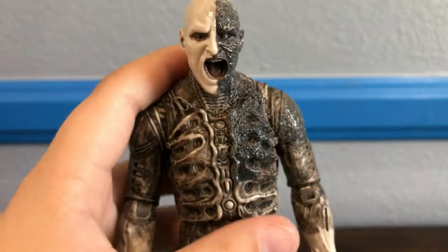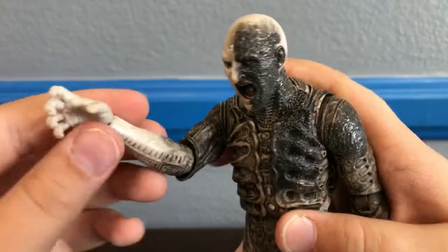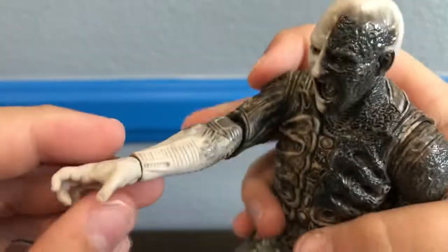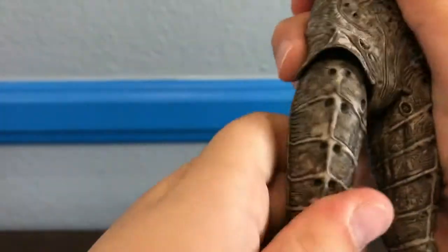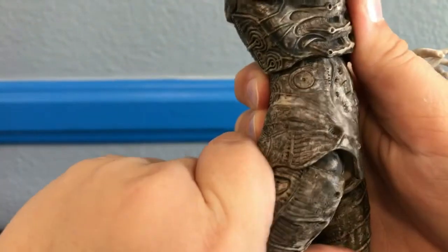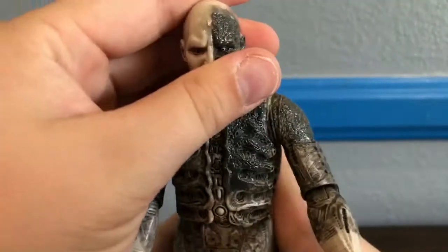Now moving on to articulation. This is a bit of an old figure, but he does have a good amount of articulation — enough to hold up with today's figures. He's got a ball joint at the head, his arm can go out and move 360, a bend at the elbow as well as a swivel, a ball joint at the wrist, and the torso is on a ball joint. The leg has a kind of weird joint where it can only go out so far, but if you move the joint around you can get the leg to go forward and backward. He's got a bend at the knee as well as a ball joint at the foot.